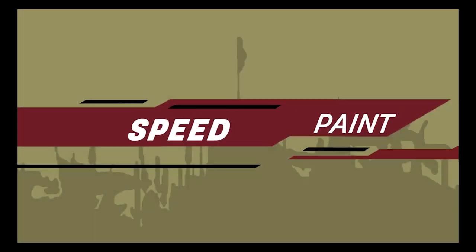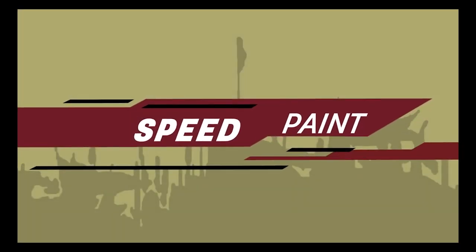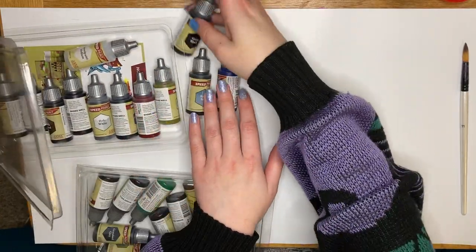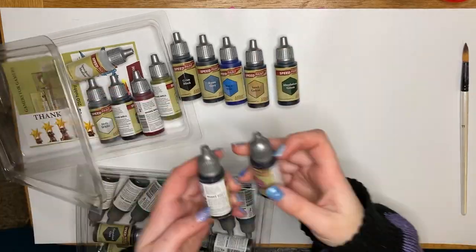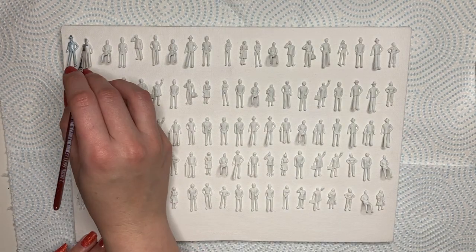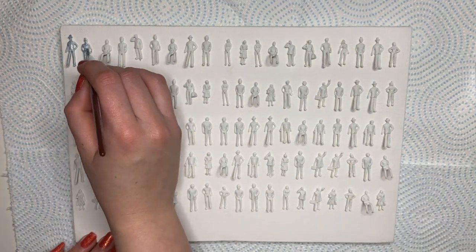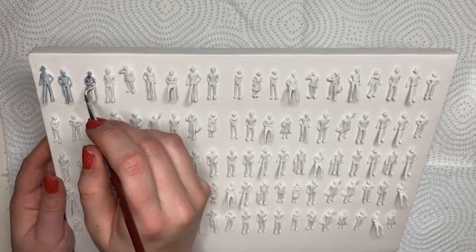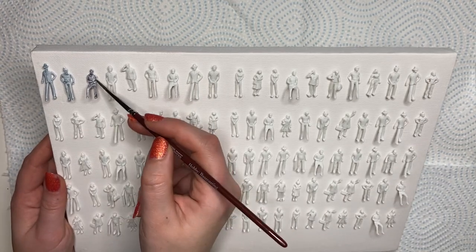Army Painter had a massive task ahead of them to try and win their customers back. They worked with content creators and painters like Dana Howell to test the products, develop the colours, and just make sure the new release wouldn't be a repeat of the last. And spoilers — they succeeded. I actually liked the first set, but compared to this, you can tell that the dedication, time, and effort put into the Speedpaint 2.0 set is pretty much the best you could have ever expected for a hobby painting product.